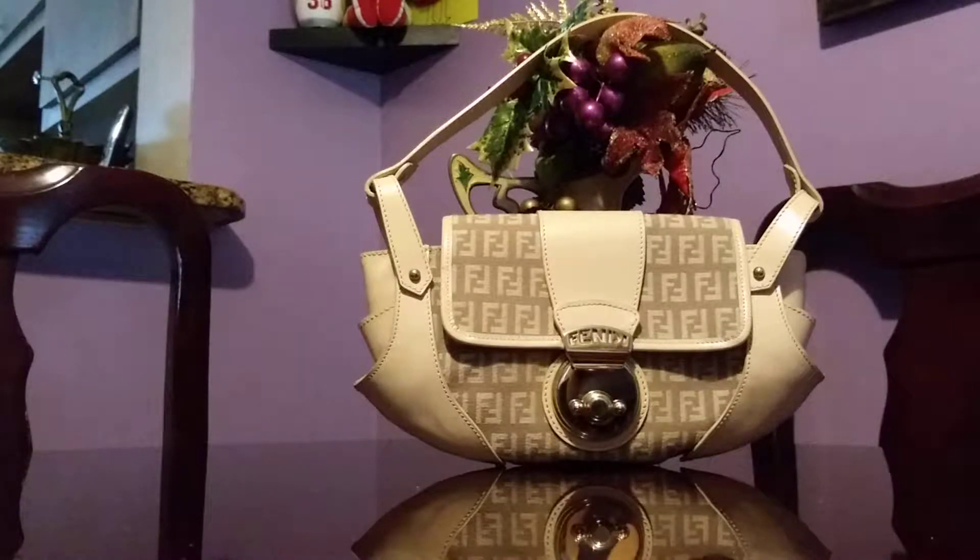I have another Fendi handbag to show you. This is a Fendi Borsa Tote handbag — sometimes they call it 'compilation' if it's the bigger version. I would say this is their small version or mini.